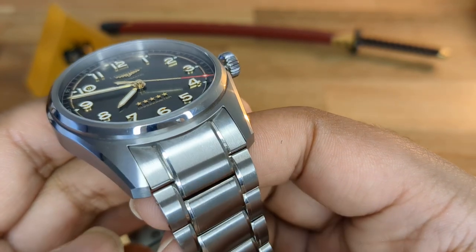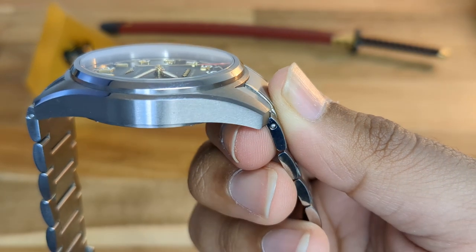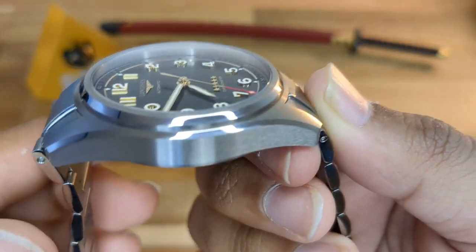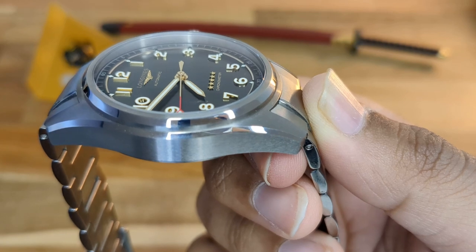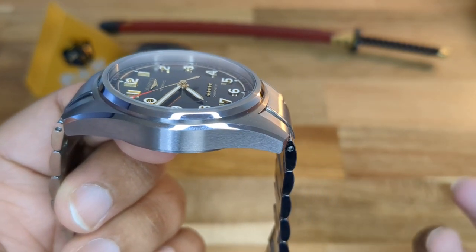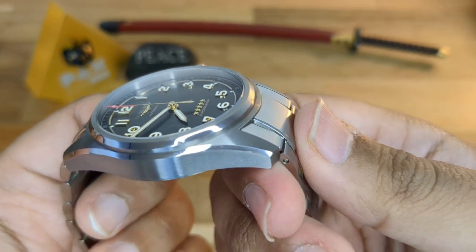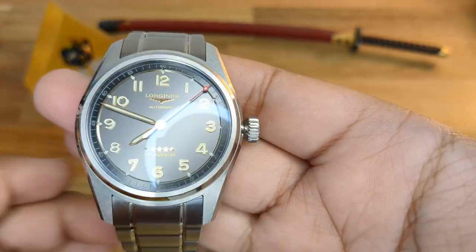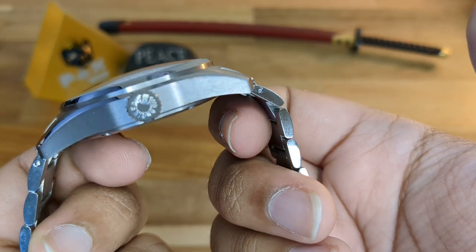It almost reminds me of a Grand Seiko — looking at the high-polished bevel edges on the top of the case and breaking up the mid part of the case. From lug to lug, what you notice is a very high mirror polish that is virtually distortion-less — it's mechanically done. Not quite Grand Seiko level, but honestly I can't tell much difference. Even the crown has an applied frosted Longines logo with the winged hourglass. They have not cheapened out or skimped at all.